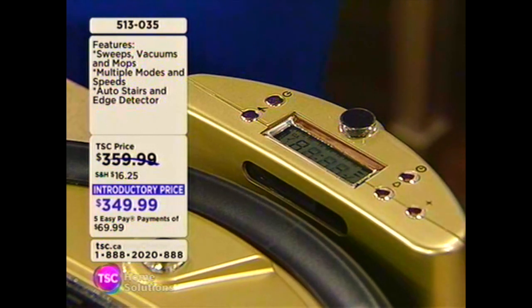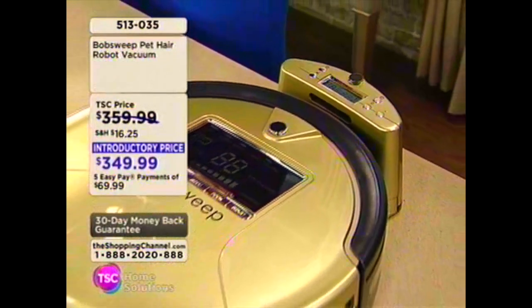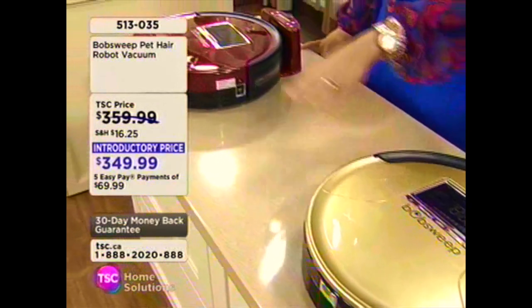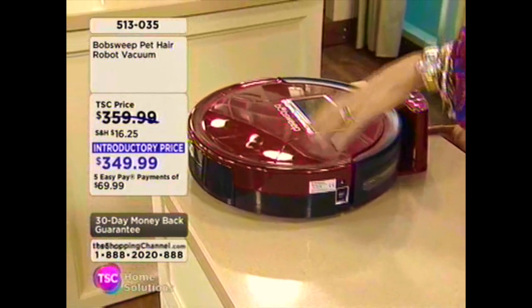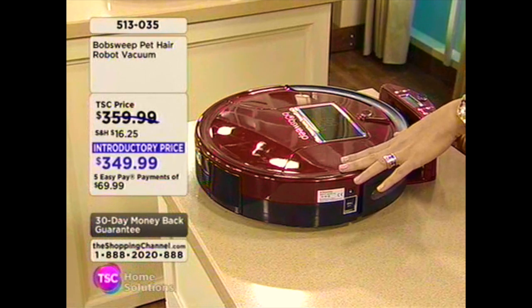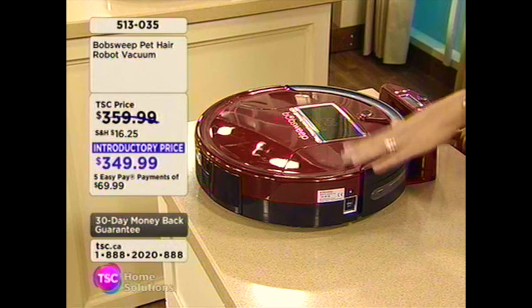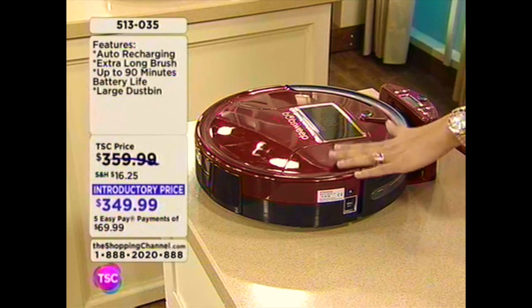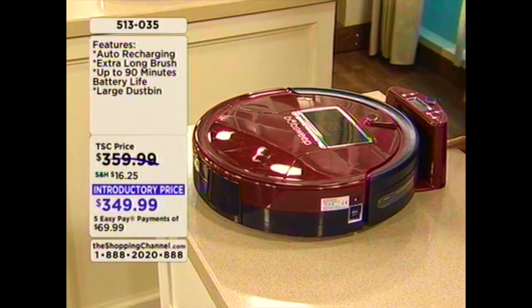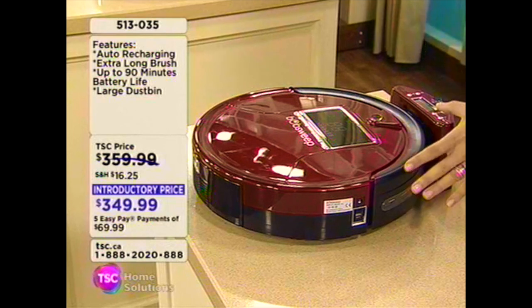That sounds perfect for me, and I know a lot of you at home are saying: what, really? Try it out. Item number 513-035 in your choice of the champagne, which is going to leave us first, or the raspberry. $69.99 is going to cost you to get it home — that payment over five months. Keep in mind your first pay is going to include a little shipping, handling, and tax, and then you'll have four interest-free equal pays of $69.99. The phone lines are busy but you can head on over to tsc.ca to check out and learn a little bit more.